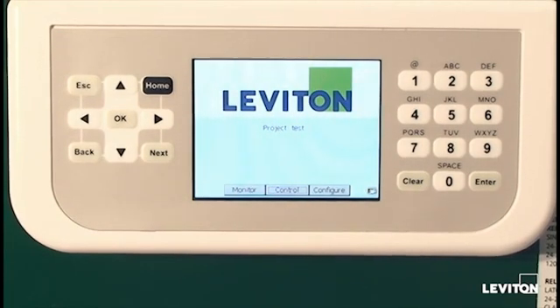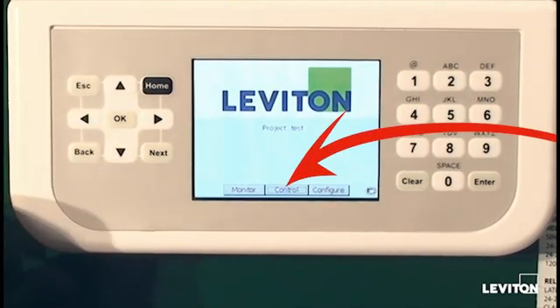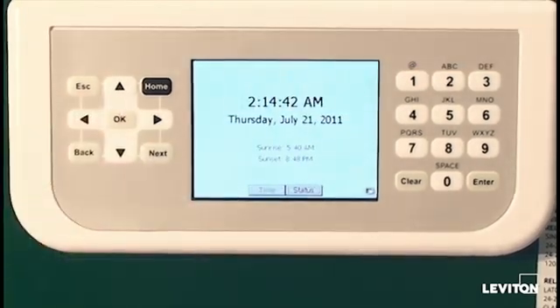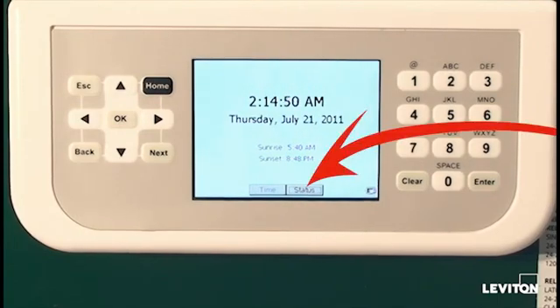There are three main sections to the program. The buttons at the bottom of the screen display monitor, control, and configure. If we move to the monitor area, this area tells us the system clock time, the date, and the sunrise and sunset time. We can also monitor relay status and their position in the status button.